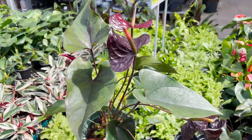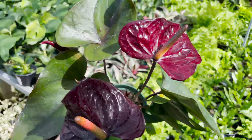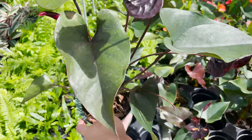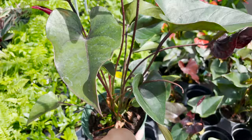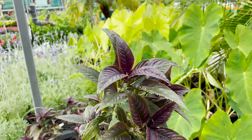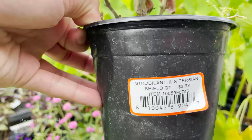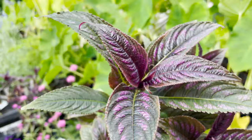Here we have an Anthurium Black King for $13.98. Look how dark the flowers are — so mysterious looking. Even the foliage is like a dark green with dark black-purplish veins. So cool, and you have other colors as well. Here we have a Persian Shield — this plant is becoming really popular these days, and it's going for $3.98. But look at the purple on this. The leaves are translucent and pearlescent.